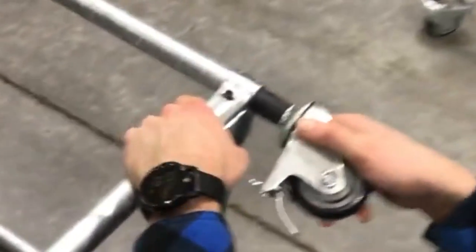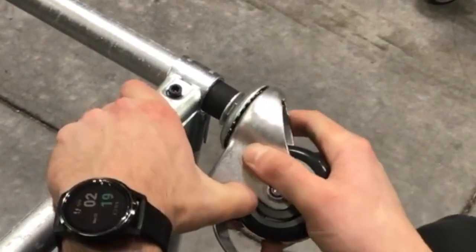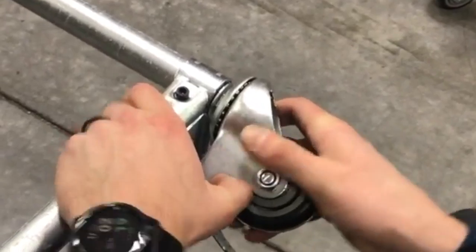So there, you can see now it barely wants to go in. And if I had that burr, I'd just be eating the rubber apart. But without the burr, I can kind of force slide it in.